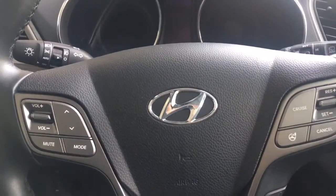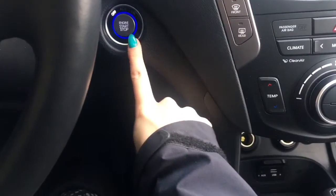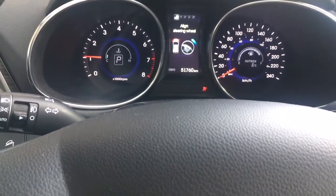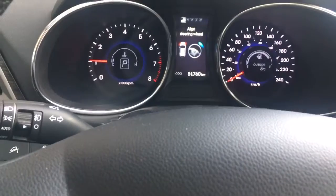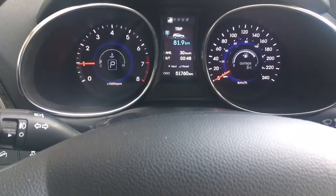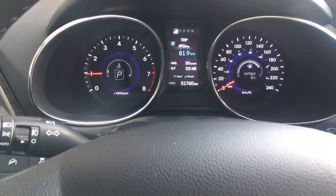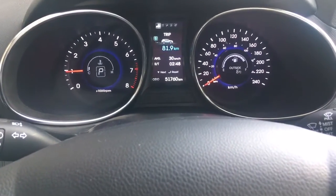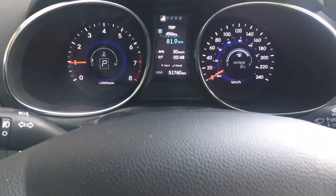What's really great about that proximity key is you just put your foot on the brake and you do have that push start button. Along with that, you do have your ABS brakes, traction control, and tire pressure monitoring, as well as only 51,760 kilometers. It is six degrees outside — keep in mind it does not feel like six degrees, but I'll take it.